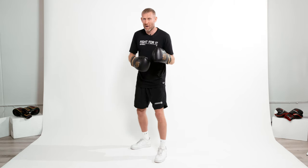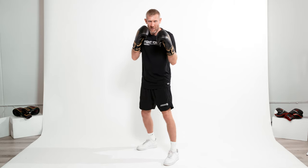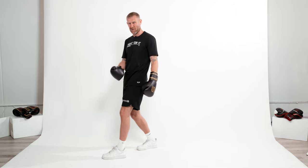If I move to my right, it's always got to be my right foot first, because if I move to my right and move my left foot first, watch what happens — I'm crossing my feet. From this position I can't throw any punches, and if someone throws a punch at me I'm going to fall over. But if I move correctly, I'm always ready to throw punches.